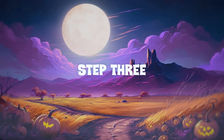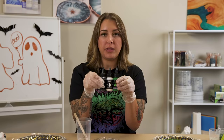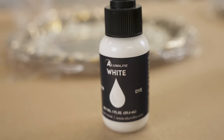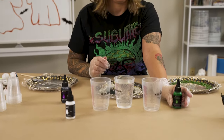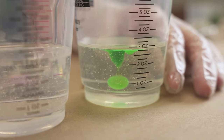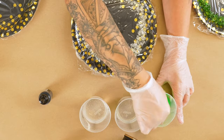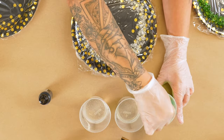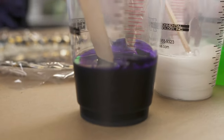I'm gonna do three ounces and try not to make a mess. We're using Alumilite dyes - I'm going to use green, white, and purple. These are different from alcohol inks; they have a lot more contrast. You just need one or two dots at most, whereas with alcohol ink you sometimes need to squeeze half the bottle to get the color.